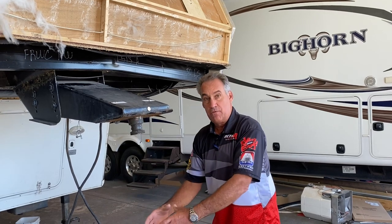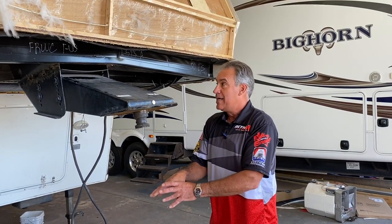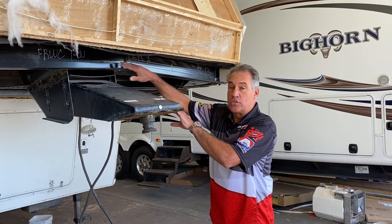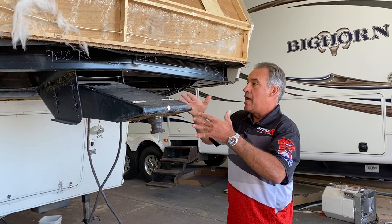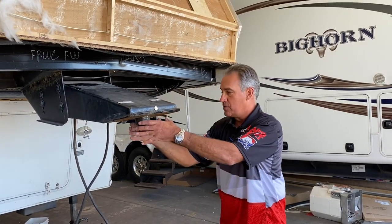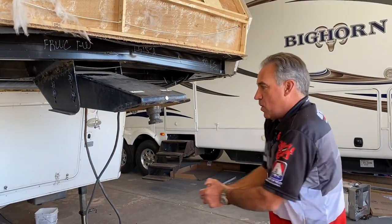It's a bar that comes down and hooks up to the ball in the bed of the truck, and the bad news is that it bends the framework of the trailers. Over time, use of that hitch will break — and as you can see, it's fractured here, it's bent — and now we're going to rebuild the front end of this trailer. The reason it happens is that bar comes down about 18 to 20 inches and it's like a big pry bar.